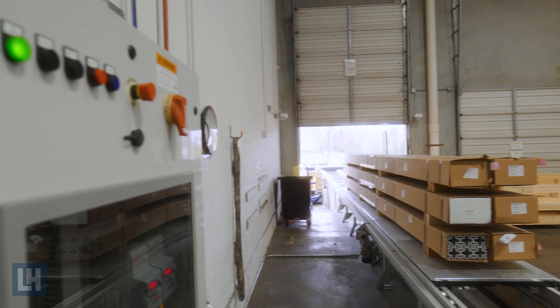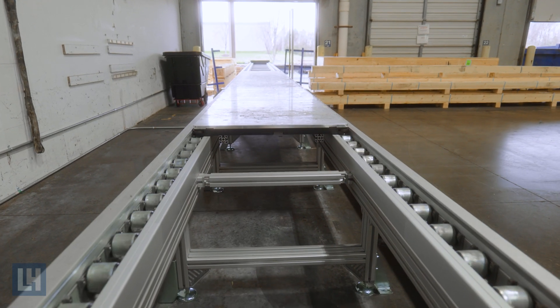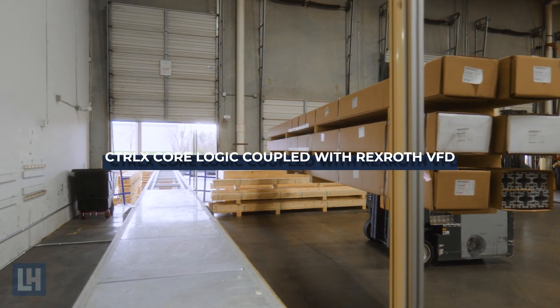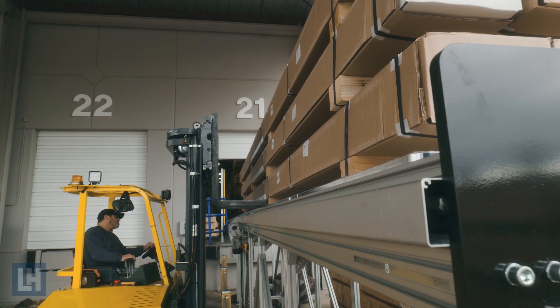It becomes a one-man operation as opposed to having two or three people every single time something has to be moved. Wireless pendants allow multiple forklift drivers to operate the conveyor remotely. Control X-Core handles logic control and VFD control over EtherCAT, allowing maintenance personnel to connect to the controller via smartphone or tablet to see conveyor status, error codes, and other useful information in real time.